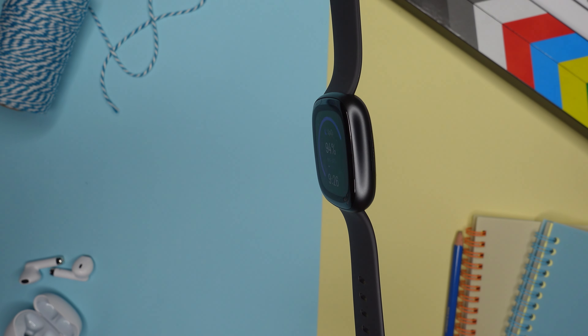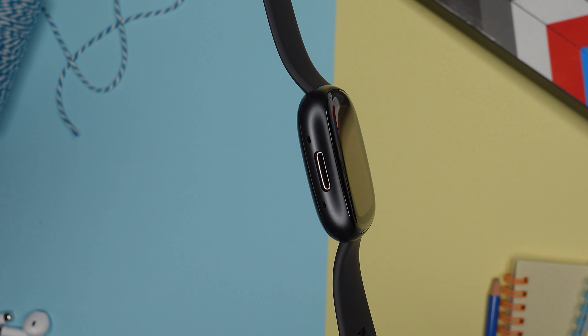This watch has a 1.6-inch AMOLED display with an always-on display mode. Without it, you get six days of battery life, and if you actually want to use the always-on display mode, you can basically cut that number in half — so two to three days is what you can expect.